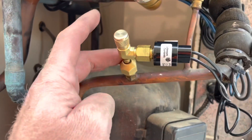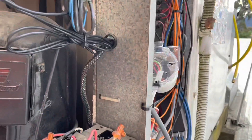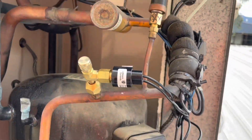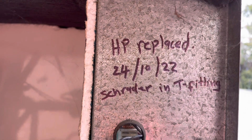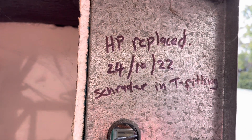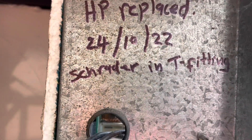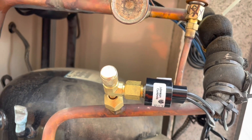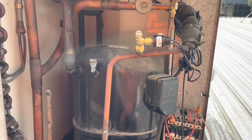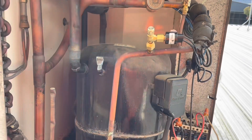Got the tee fitting on and the new HP control all wired in. Now just to make sure it works — I'll always leave a note behind saying what part I've replaced, and in this instance also note the Schrader tee fitting, just to make it easier for when I inevitably forget. The unit's now up and running, been going for about five minutes.